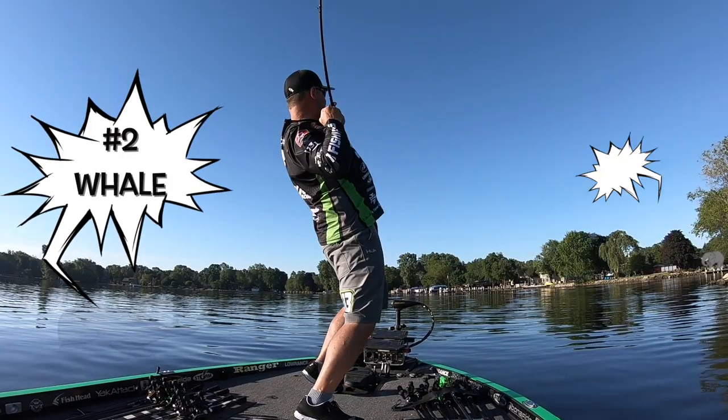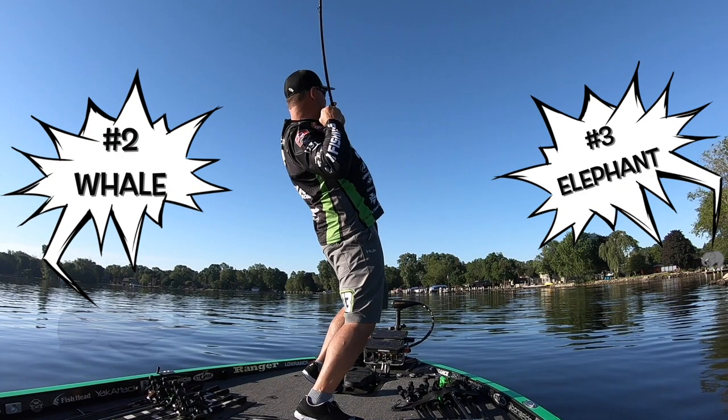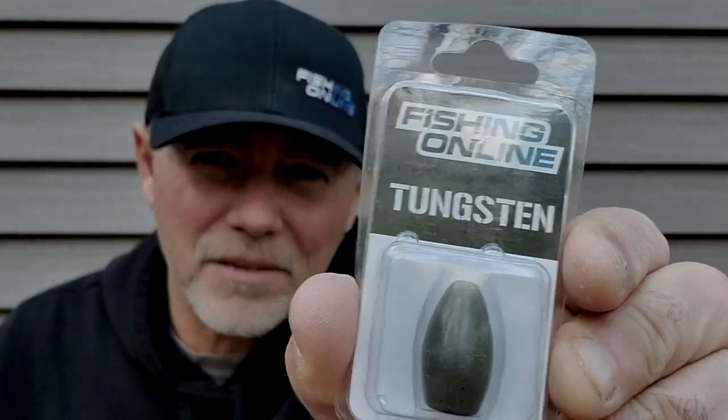Everything from these — a whale, an elephant — gigantic flipping weights down to the tiniest of finesse weights.